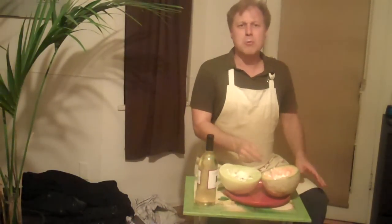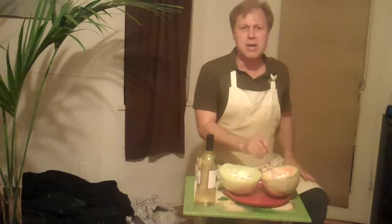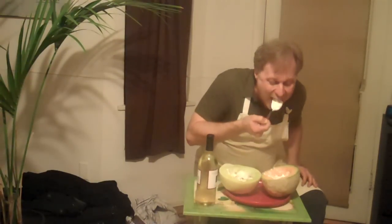Mmm. Delicious. Well, thank you for joining us here in Henry's Kitchen. I'm sure next week we're going to make Henry's Flambeck Banana Cake.